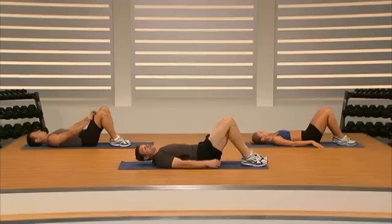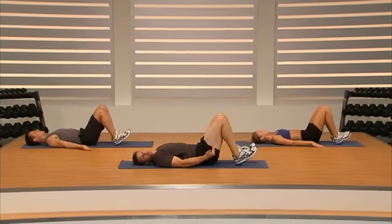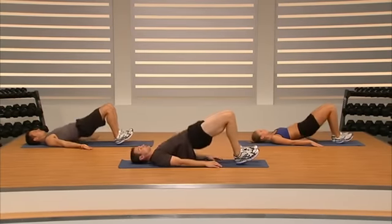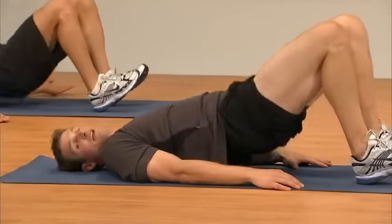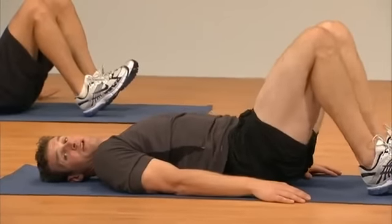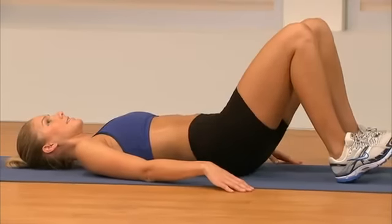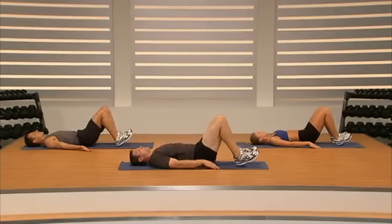Drop our feet — we're going to do a glute bridge. Dig your heels into the ground, pull your toes up towards your shin, then drive your hips up and away toward the ceiling, squeezing those glutes as we go. Squeeze and return. It's really important to squeeze those glutes at the top and get all the way up so our hips get open — it's also a great stretch for our hip flexors, which are always under tension because we sit a lot.